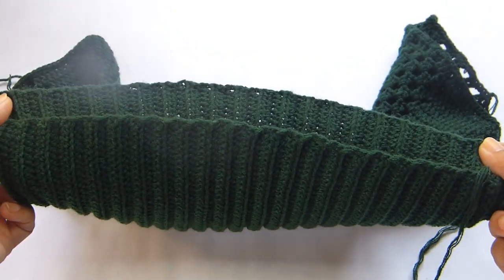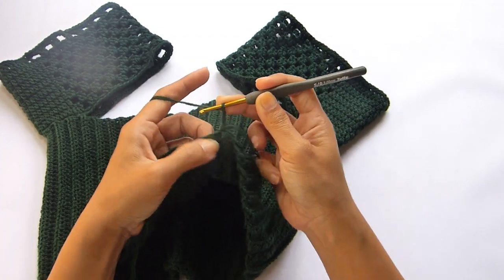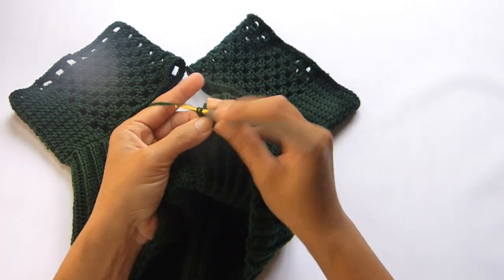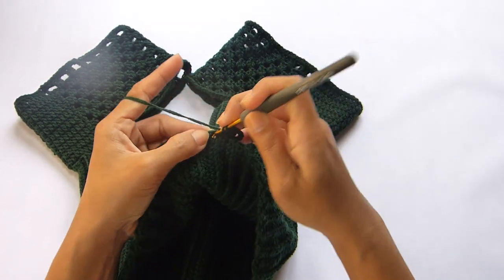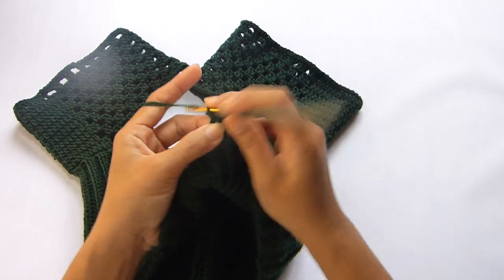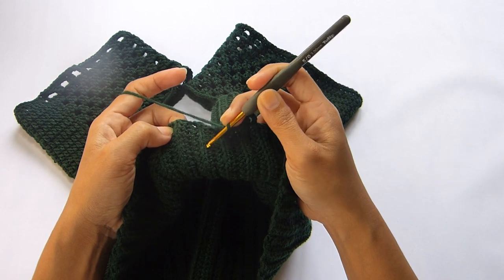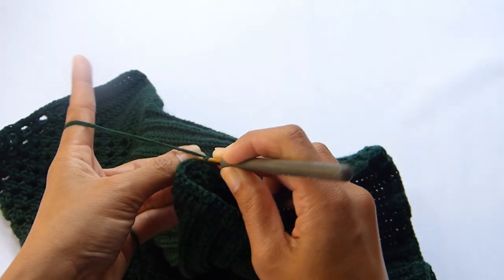Moving on to the lower part of our top, attach the yarn into any of the rows at the bottom. Once the yarn is attached, chain 3 — chain 3 counts as 1 double crochet. On the next row do 3 double crochet, then on the next row work 1 double crochet, and on the next row again 3 double crochet. Repeat this pattern all the way throughout the end of this round, then slip stitch in the 3rd chain of the beginning chain 3.